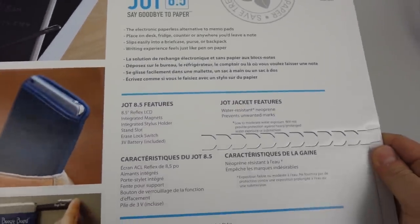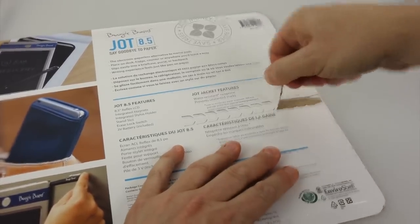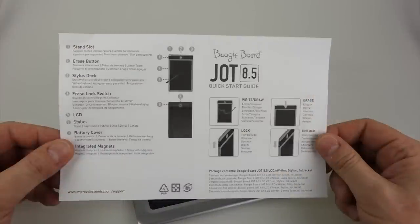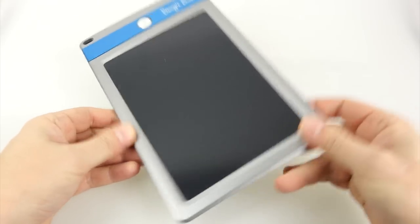First thing to look at: the box has got one of these easy-opening tear-off things, a bit like you get on an Amazon parcel, so that's a good start. Inside the box we've got a neoprene sleeve — you put that on to stop the screen getting scratched when you're carrying it around. There's an instruction leaflet, and then of course you've got the Boogie Board Jot itself.